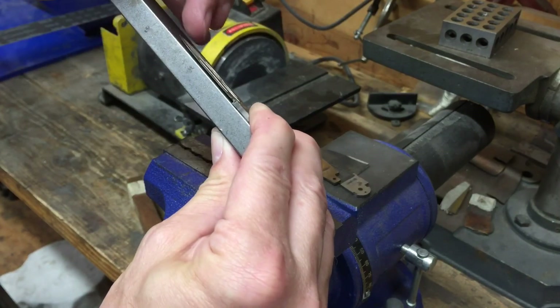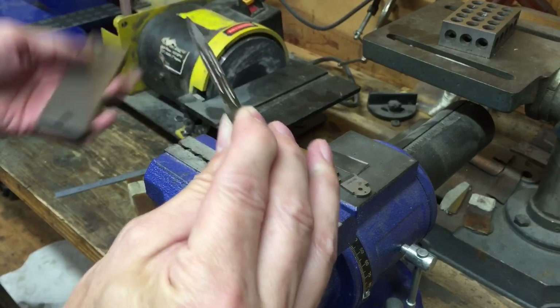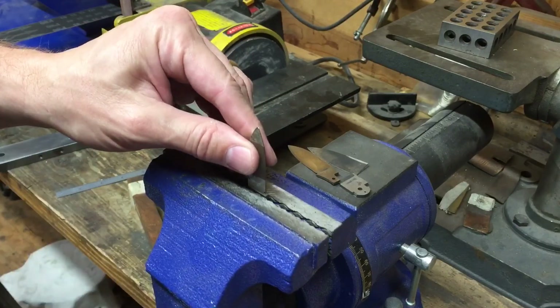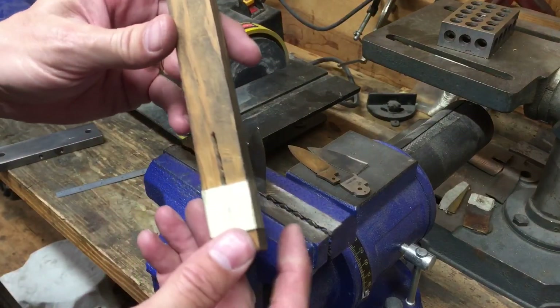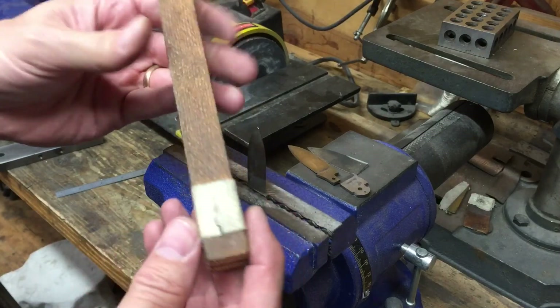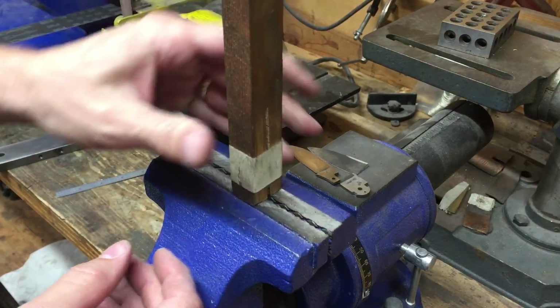I need to bring the tip down a little bit. So keeping in mind the orientation of where I need to pull it, I put it in my vise all the way to the tang right there. This is my so-called jig — it's basically just a little piece of wood I slide on the bandsaw, put some tape around it to reinforce it, and slide it over like that all the way down.